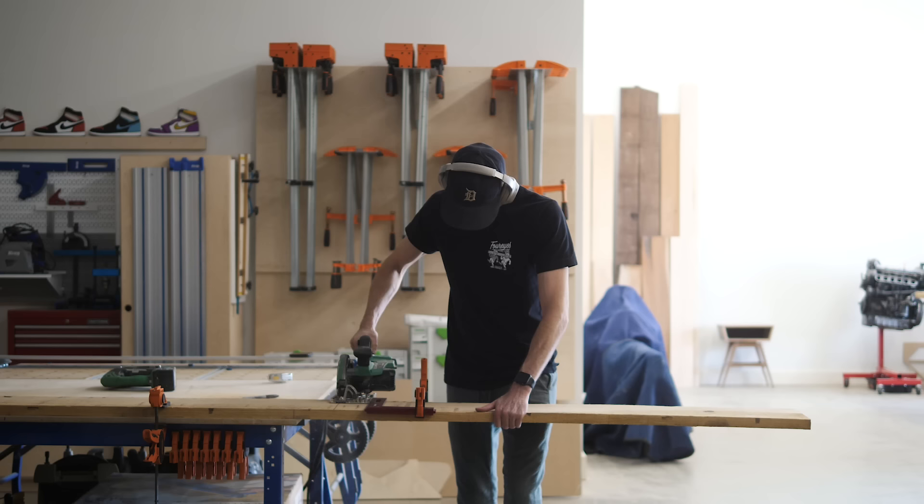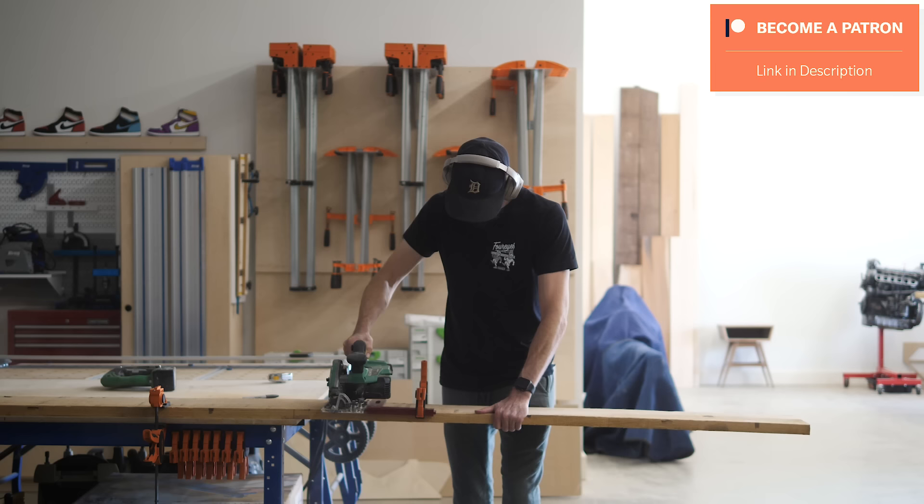Funding for 4-Eyes Furniture is provided in part by supporters on Patreon. If you want to find out how you can support the show, check out the link in the description.